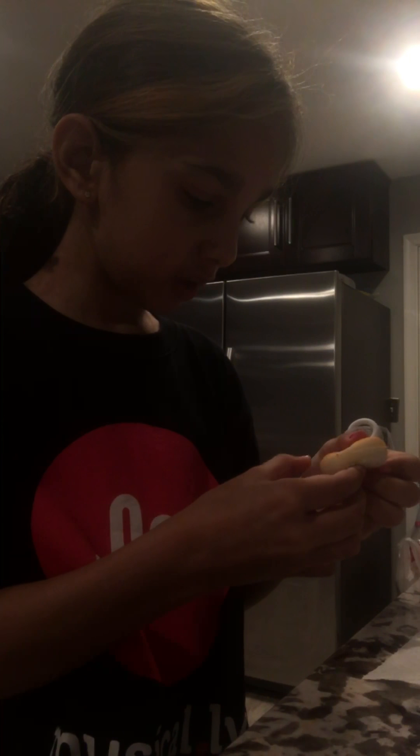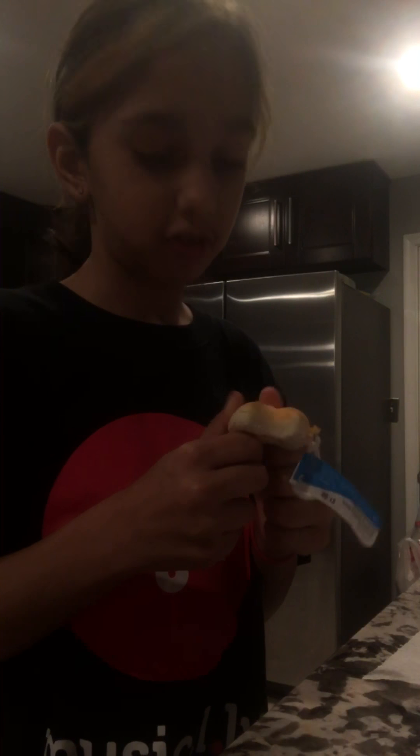And this is my last one, and this is probably my first favorite one. It's not that slow rising, but it's so soft — it's really soft. Look at that, guys. Sorry about the bad lighting.